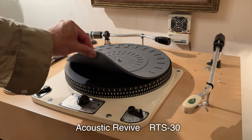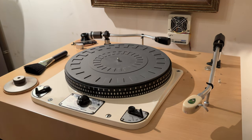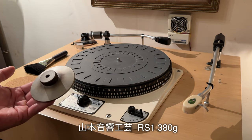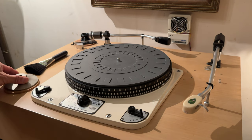こちらモノラルの方はアームが同じくオルトフォンのRF297、80年代復刻のものに、フォノフィルム時代のカートリッジA25、HMVエクシェルタイプを使用しています。レンジが少し狭い分、ゴリッとした力強いサウンドが楽しめます。ターンテーブルシートはアコースティックリバイブRTS30を使用しております。ディスクスタビライザーはエマモト音響光源RS-1、380gです。